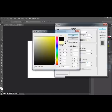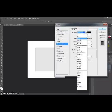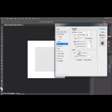Now we're going to tick inner shadow and right click that. On here we want the blend mode to be colour dodge, we want the colour box next to it to be white, we want the opacity to be 66, and the angle to be 97. Keep choke at 0 and the size should be 9.